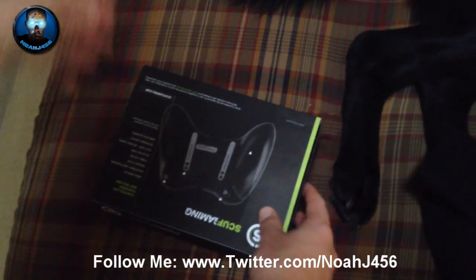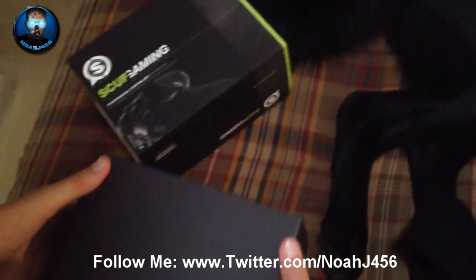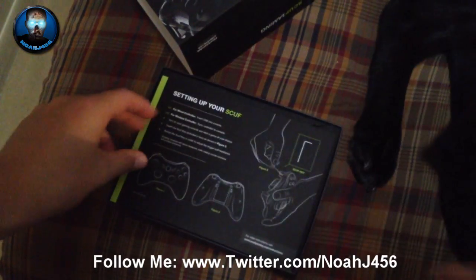This is a controller case that they sent me along with, I believe, a Scuf Gaming t-shirt. There's the logo on the side and on the arm there. And now the part that I'm super excited about opening up — I believe this one is called the Hornet. You can check out all their controllers on the website, but I'll talk about more than that on the full review in a few seconds. I just want to do this unboxing.